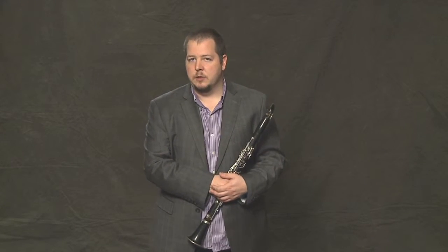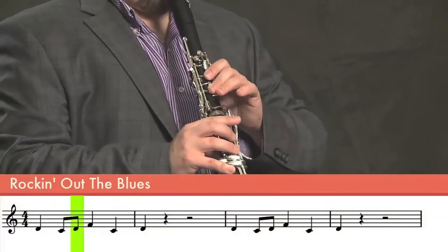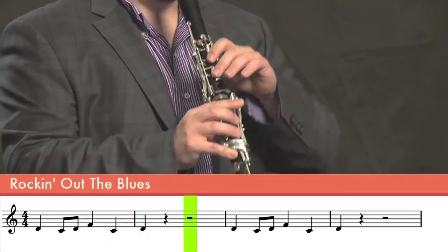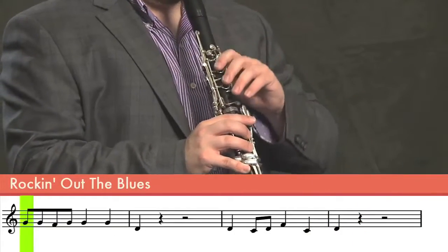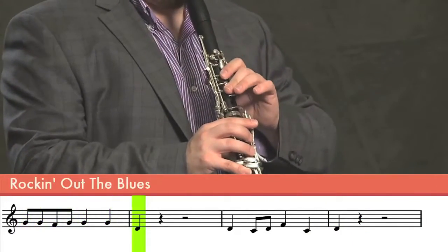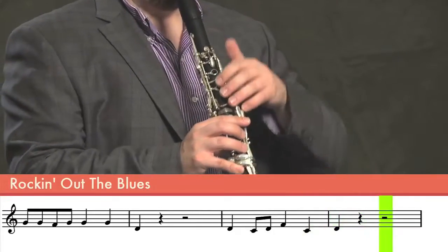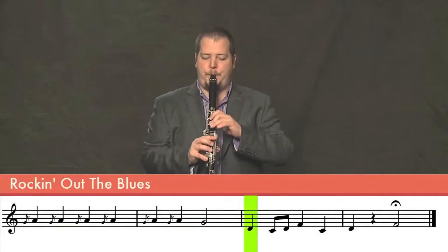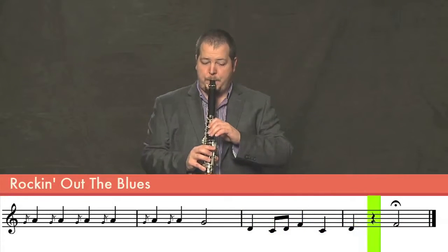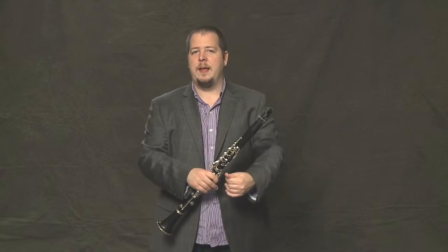So now that we've had a chance to take a look at each couple of bars individually, let's put it together now. And that's Rockin' Out the Blues.